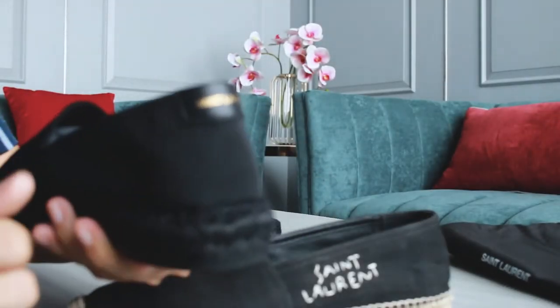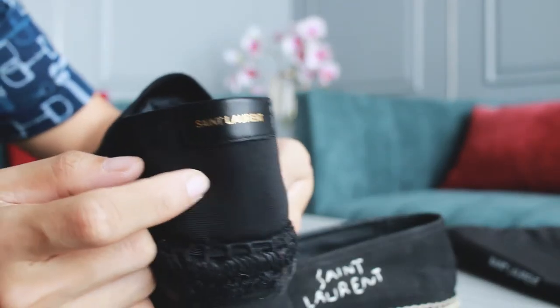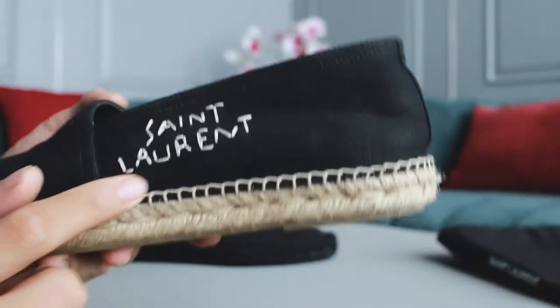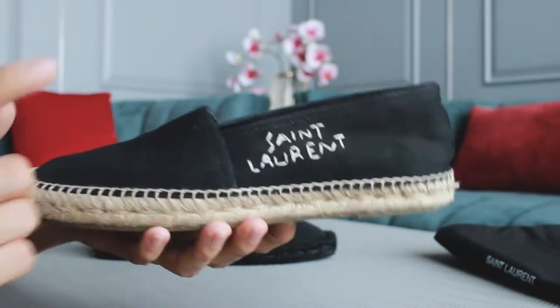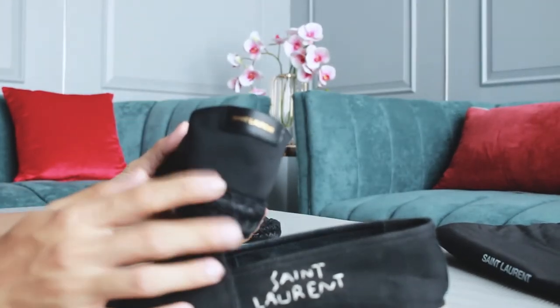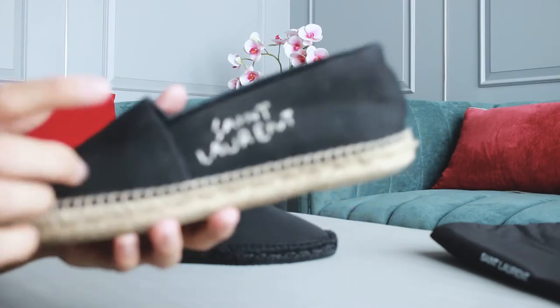On the side of the old edition, you've got the Sandro Rong logo in white stitches, which is different from the new shoes that has the logo at the back rather than on the side. The new one doesn't have the logo on the side — it only has it at the back. Some people prefer this old edition, maybe because the logo feels more visible.